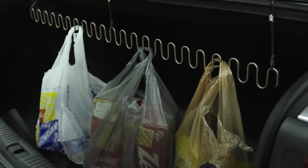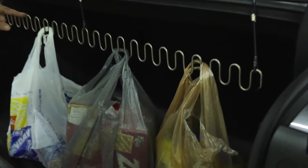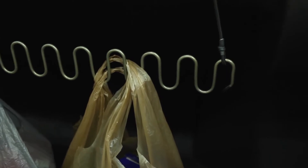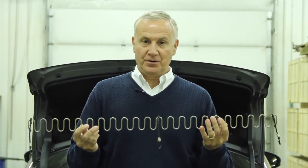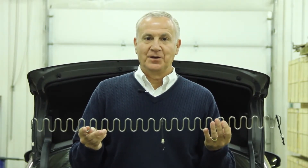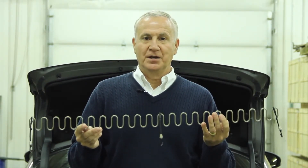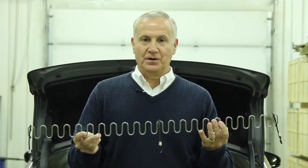It never rusts, it never discolors, and it has worry-free contoured edges so they're safe, especially around children. It comes with a three-year limited warranty. The bag rack is great for bringing home carry-out food as well — helps you avoid those nasty spills in your car. The bag rack from TX Holdings: the most convenient way ever to bring home groceries in the trunk of your car.